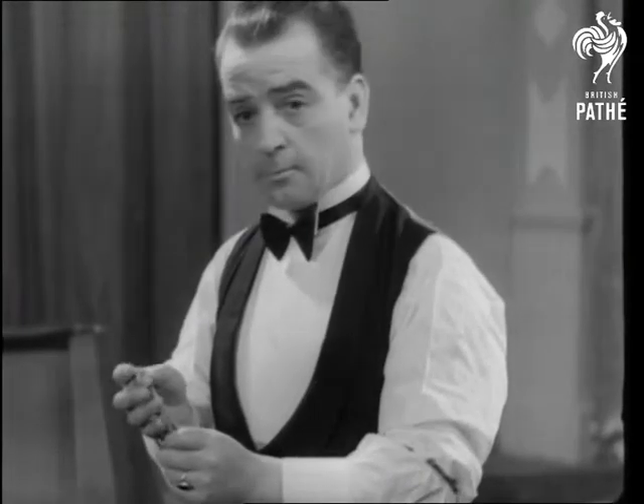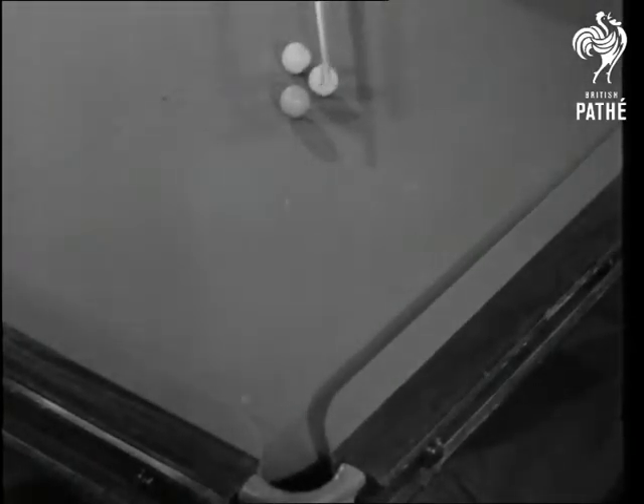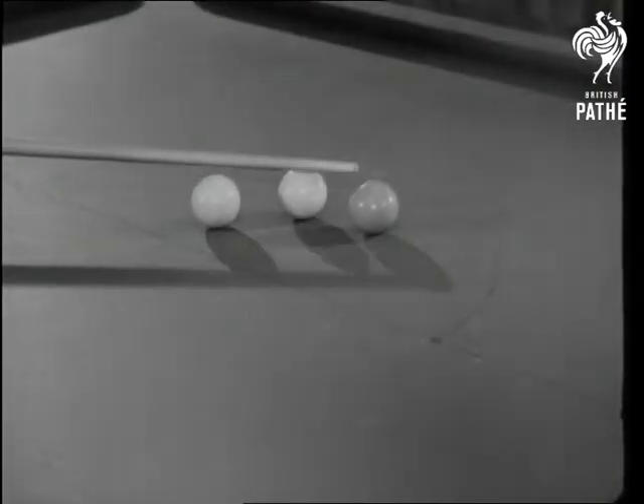Mr. Newman Mond, the billiards wizard, takes it even better in a demonstration of trick shots that's both amazing and amusing. For your entertainment, he places the three balls in line with the object of potting the red. How he does it is his business.